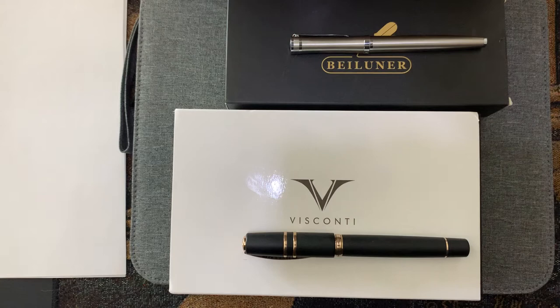You're watching a pen video, so you probably share the same passion. The first pen here is a Bi-Lunar — they call it a luxury fountain pen, no model name — and this is from Amazon, made in China, $13.99. The second one you may be familiar with: the Visconti Homo Sapiens Bronze Age, $625, which was kind of a sale on eBay.